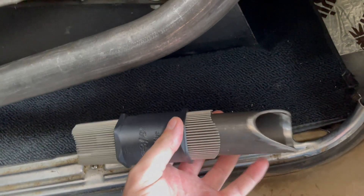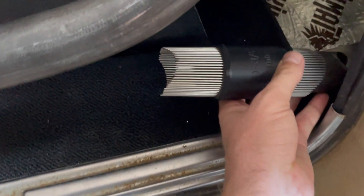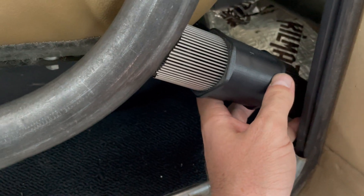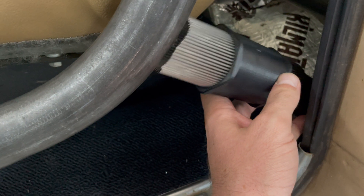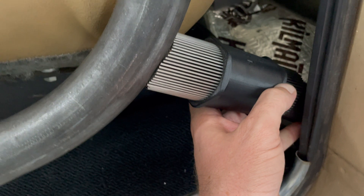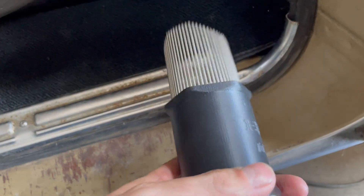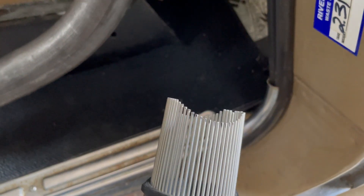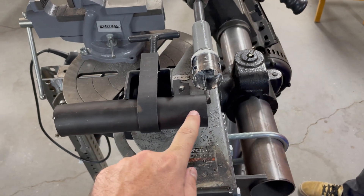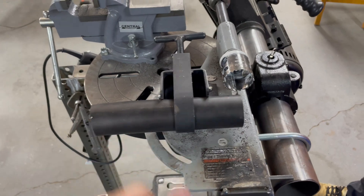The trick here is to use the tube we just made to set the angle for the tracer. You would use the tube to set the tracer angle and then use the tracer to capture the tube shape — and when you're done, you now have a cope you can trace. We're going to use the hole saw to get rid of the bulk, and after finishing up the cope, we'll trim it to length and install it.